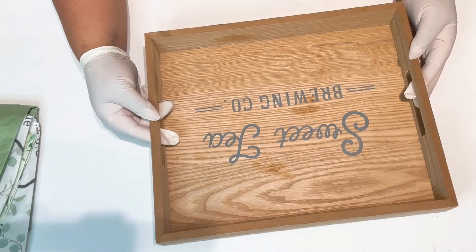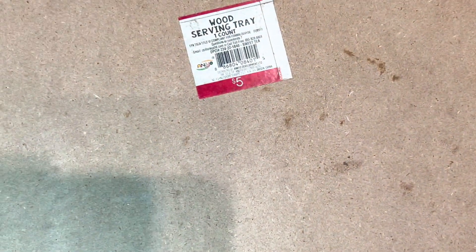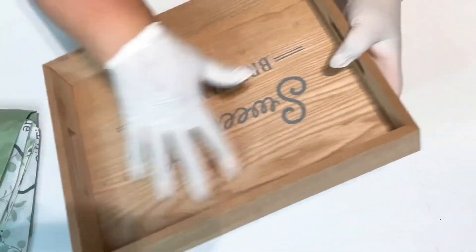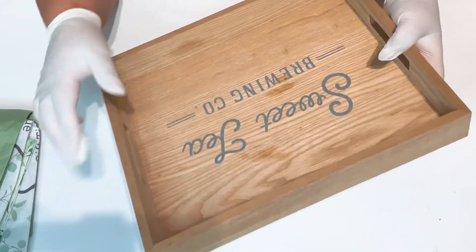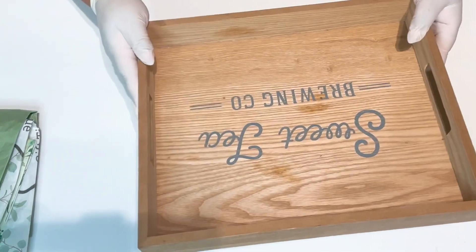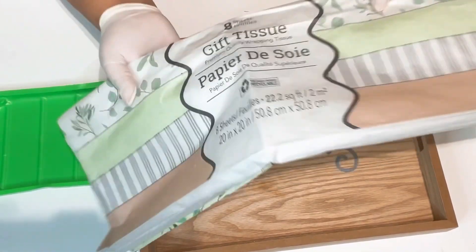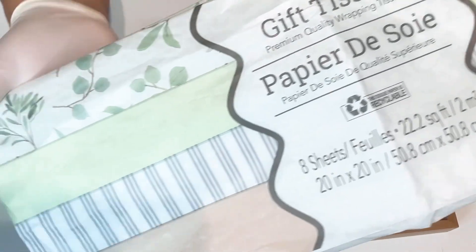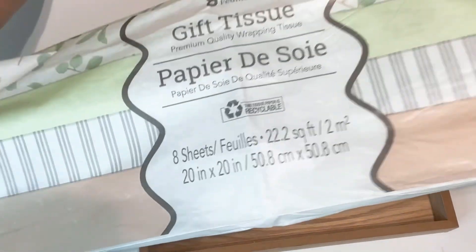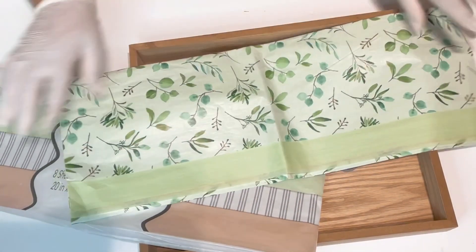I'm starting with this old tray that I purchased at Target for $5. As you can tell, it's really stained up and I've already used it, so it's time for a makeover and bring it back to life again. I'm also going to be using this beautiful tissue paper that I found at the Dollar Tree. Isn't it beautiful? All the colors are very neutral. I love the green and the green leaves — I fell in love with this.